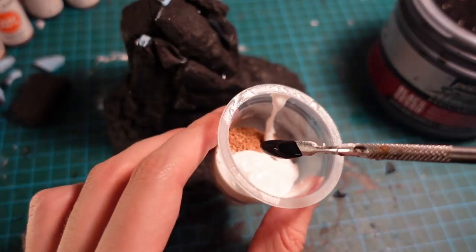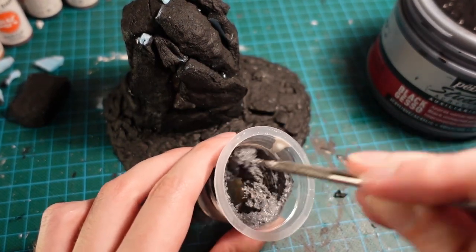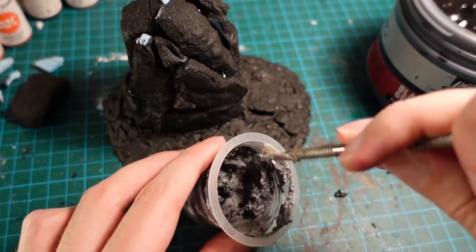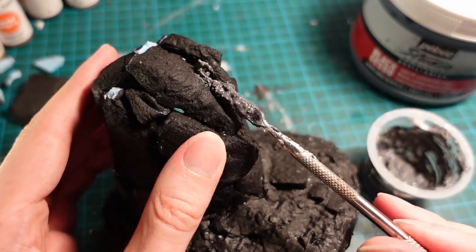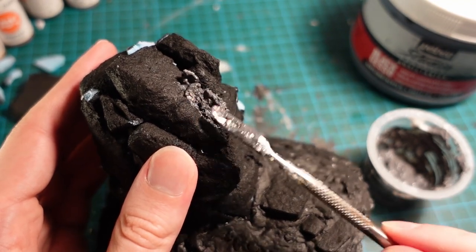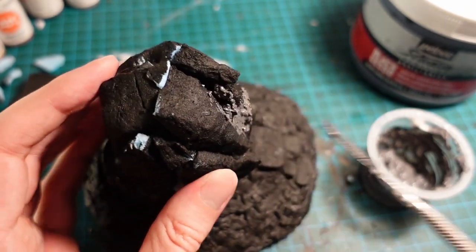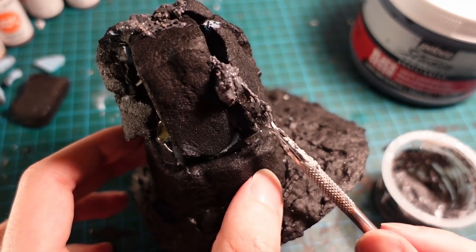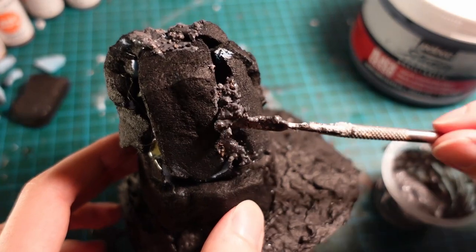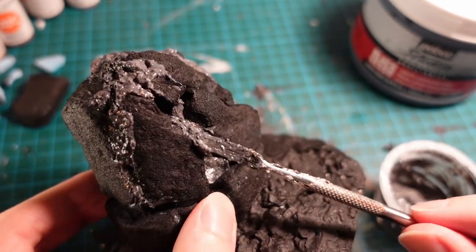Grabbing a mixture of coarse and extra fine cork chipping, mixed together with some PVA and some black primer. I started adding black primer to this basing mix because it makes base coating much easier — you don't have that bright yellow-beige colour showing through. With this mixture I'm just going to smush it into all the cracks and use it to help round out the shape of the monolith. It's a great material — you can use it for moss, mortar, crumbling rock, or smooth rock. Really useful.